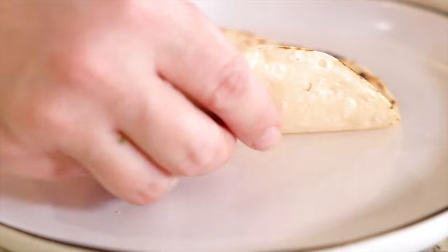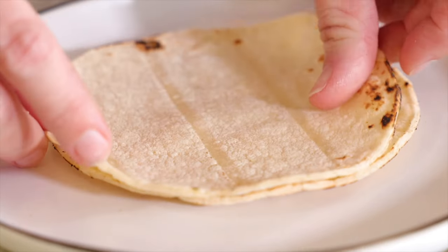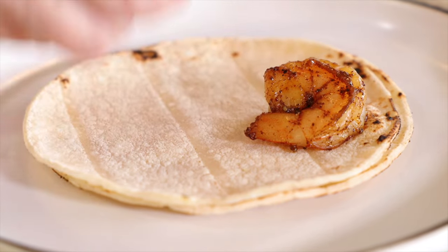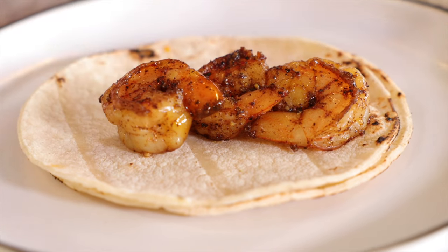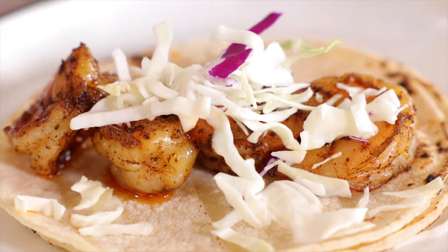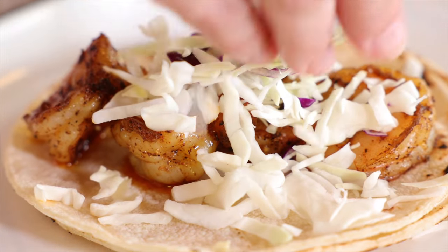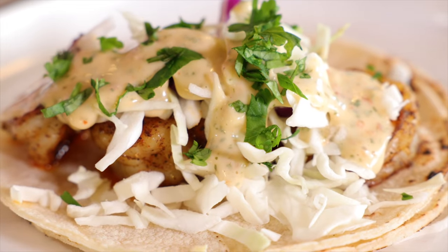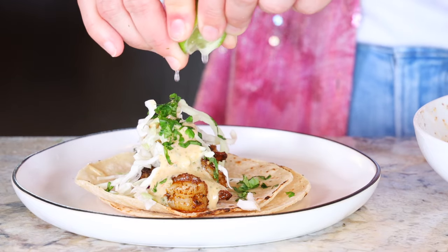When it comes to shrimp tacos or really any taco with corn tortillas, you want a double layer of corn tortillas. So you're going to lay a stack of two down on your plate, lay a handful of shrimp down on your tortillas, then top it with some shredded cabbage, a drizzle of chipotle sauce, a sprinkle of cilantro, and a squeeze of fresh lime.